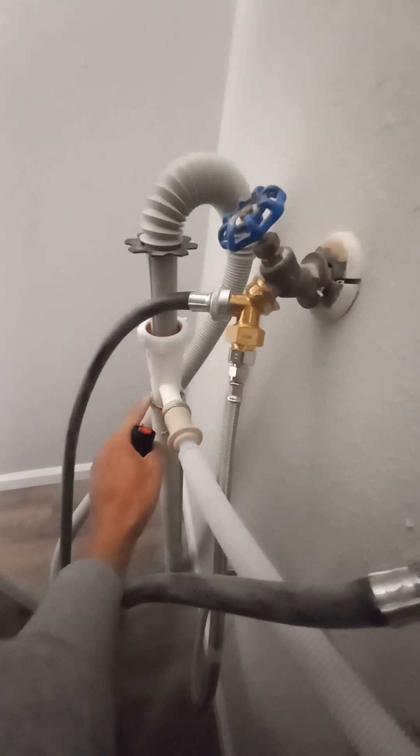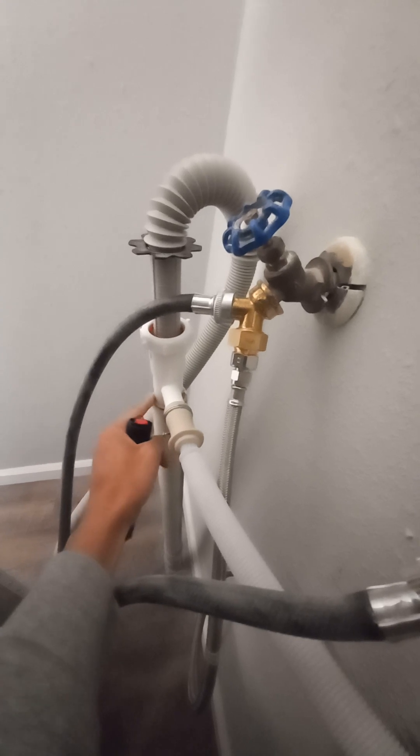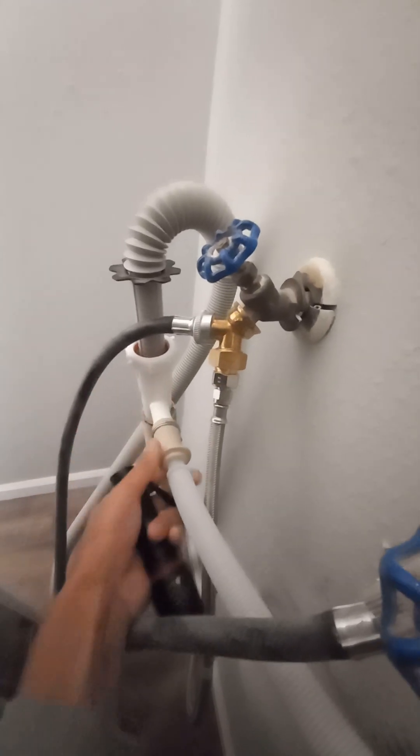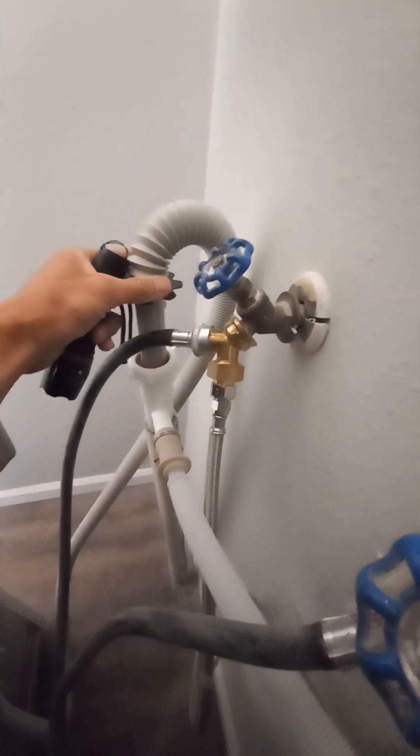For the drain, I used a dishwasher tailpiece that plugs straight in — it took a little force because the cut wasn't very straight — but I got it connected. The washer drain connects there as well, and the power cord just runs straight back, as you can see.